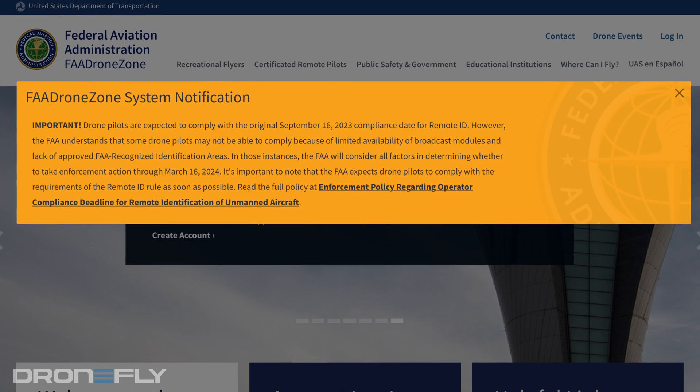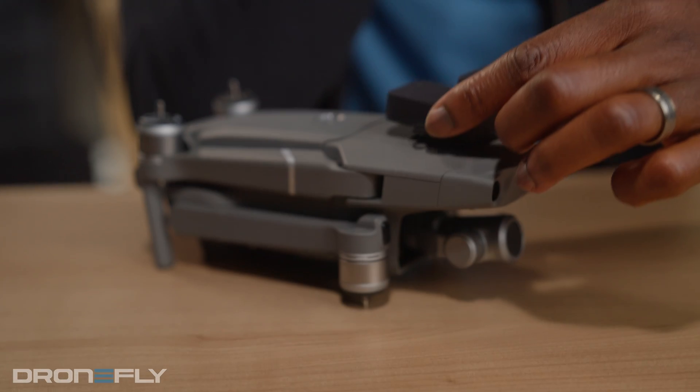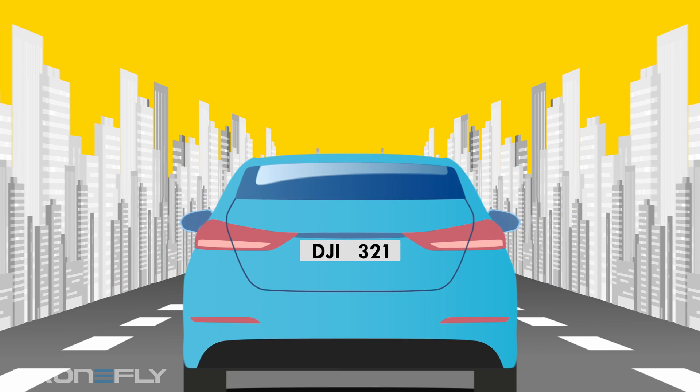The FAA is about to drop some new drone regulations, and one of them is that your drone needs to have a remote ID transponder. Think of it like a digital license plate for your flying machine.